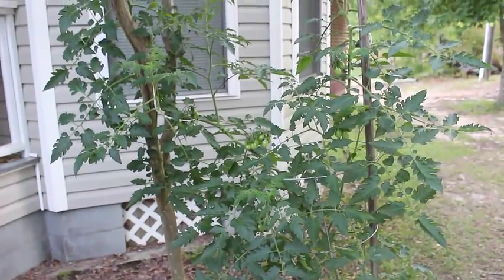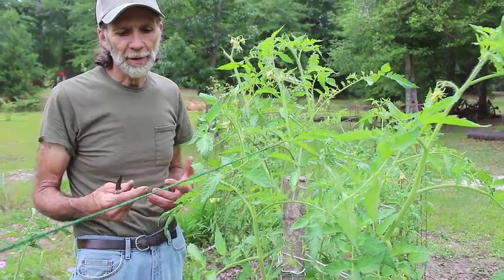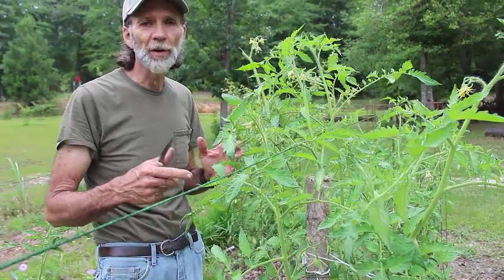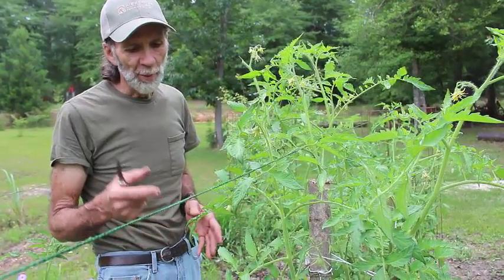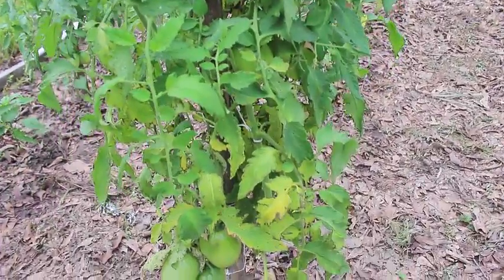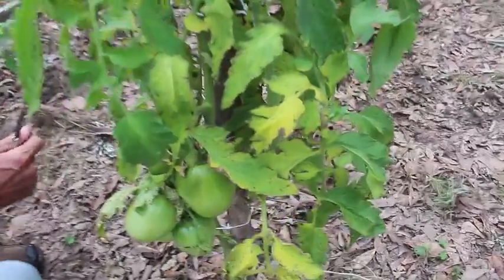I wanted to show you all some of the reasons why I say what I say about not leaving leaves on tomato plants down south. Now these are indeterminate - you have to understand there's a difference. You don't want to take the leaves off of determinates too much, but an indeterminate like these - I'm going to show you what happens when you leave the leaves on them. Down south our humidity is so high that if you don't have good air flow through these plants and take some of these leaves off, this is what's going to happen.